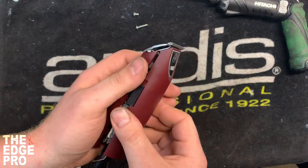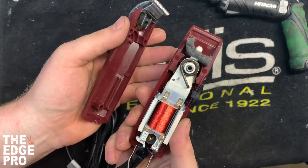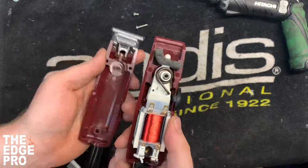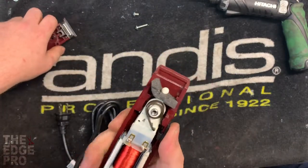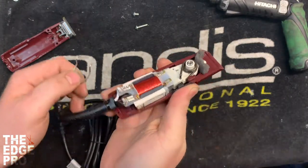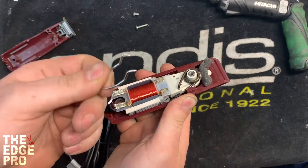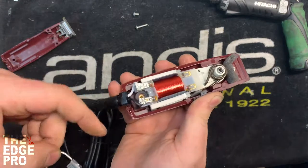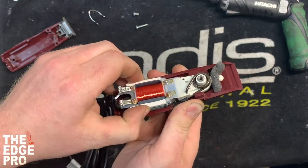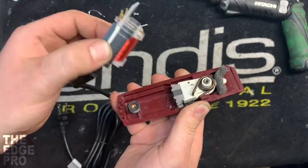Another thing that's different than most clippers is that all of the guts inside the clipper are in the top housing versus the bottom housing. So a couple things that are a little bit different on this clipper right off the bat — if you're experienced in working on clippers those may come as some surprises. Next I'll take the hanger bail off — it just goes in those two little holes — and then the field coil and the cord are all together and those can come off nicely.